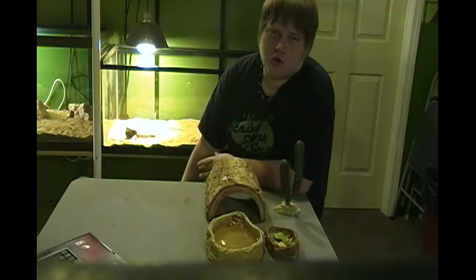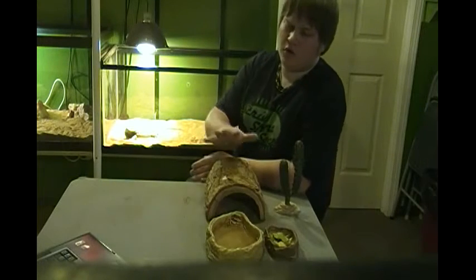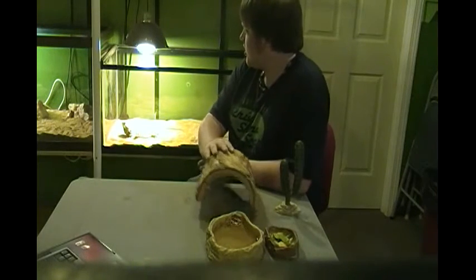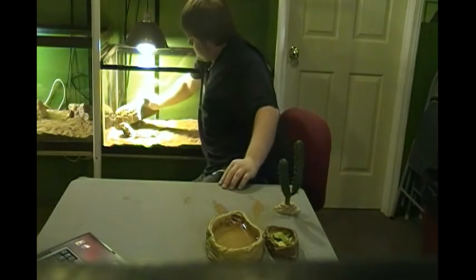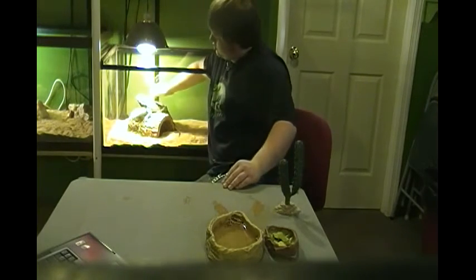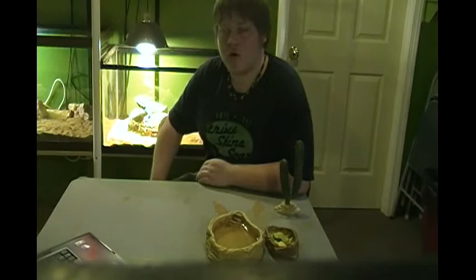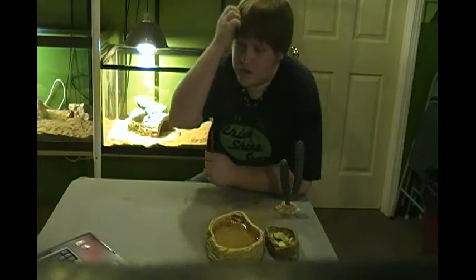Whenever your bearded dragon is too cold, he can't digest properly; if it's too hot, he also cannot digest properly. They want the right temperature so they can pass whatever is going through their body and get some nutrition as well. Most of the day your bearded dragon is going to be sitting right under that heat light; unless he gets too warm he'll move somewhere else, or if he's drinking water or getting something to eat. He could even go under his hide.